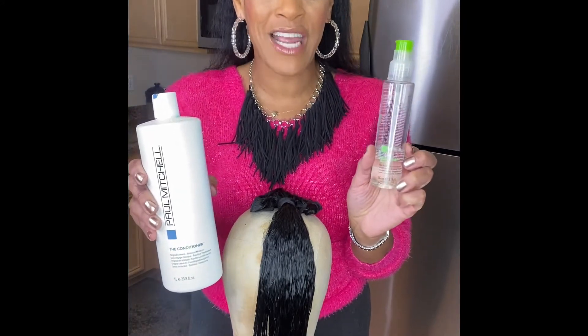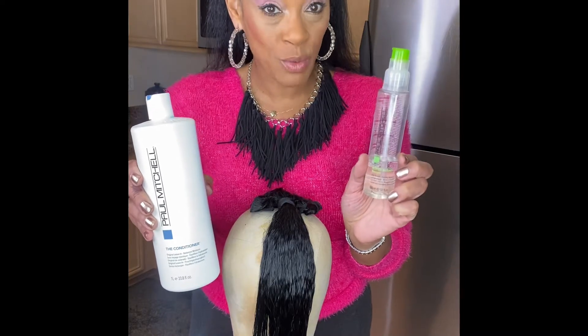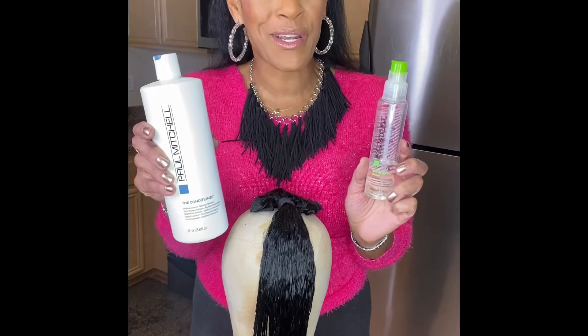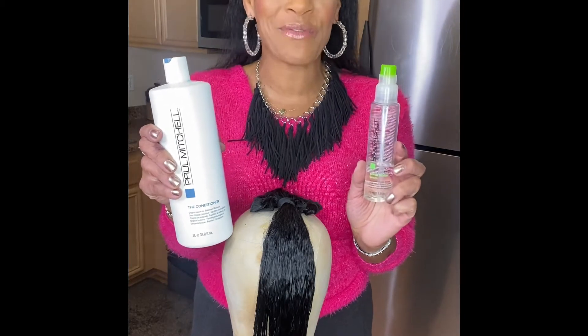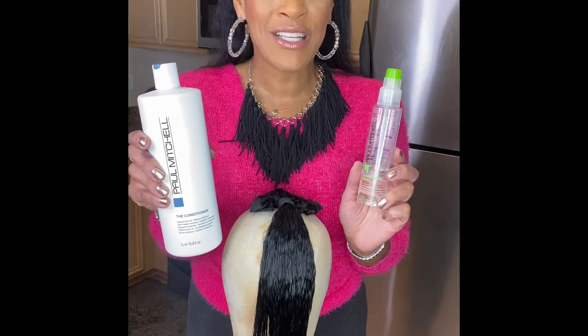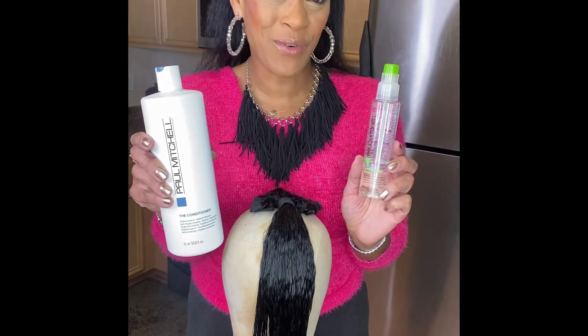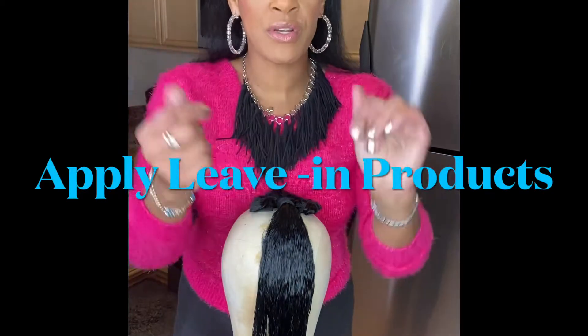In my career I had the pleasure of styling for Paul Mitchell's John Paul DeJoria — his wife's hair and his daughter's hair. It was the biggest highlight of my career. It was for the 2000 Sydney Olympics, for a commercial, and I still remember it like it was yesterday. I'm just so honored to have had that opportunity as a hair stylist.